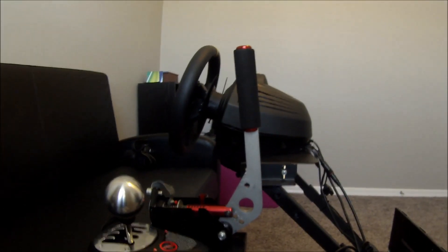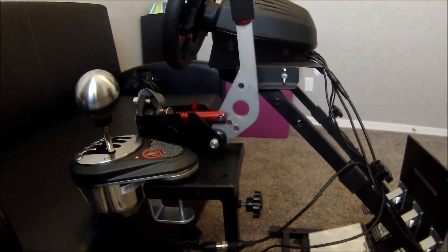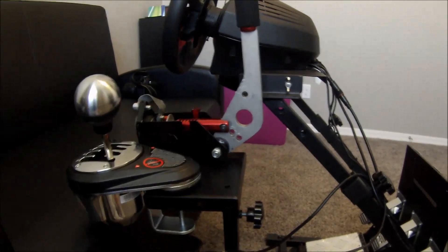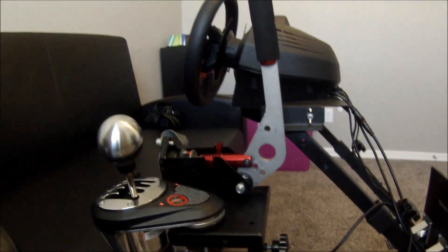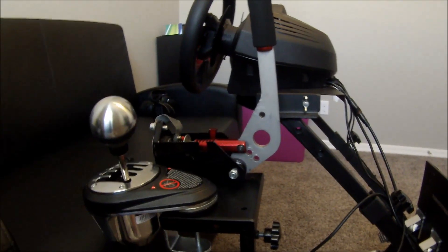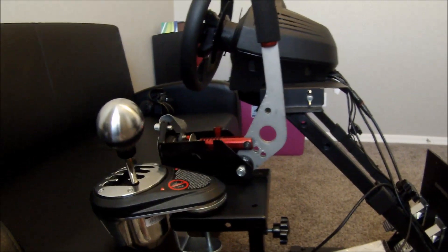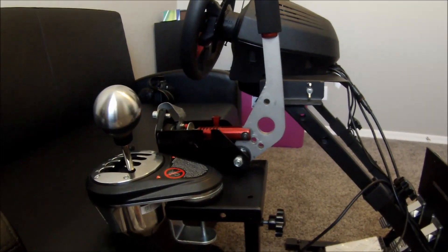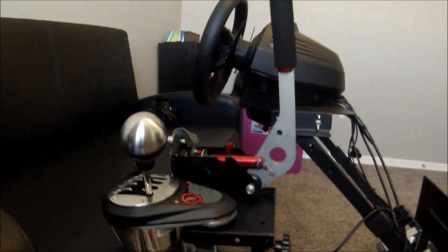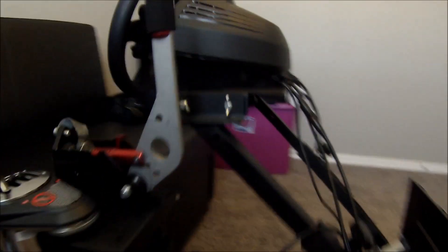Hi everybody. This is part 3 of the handbrake mod for the Thrustmaster. We're going to go over the handbrake today. I didn't buy another one just because it was going to be a waste — I wouldn't have been able to use it for anything. So I'm just going to go over my setup. It's going to vary for everybody because of what wheel stand they have or what they have set up. Let's just get into it here.